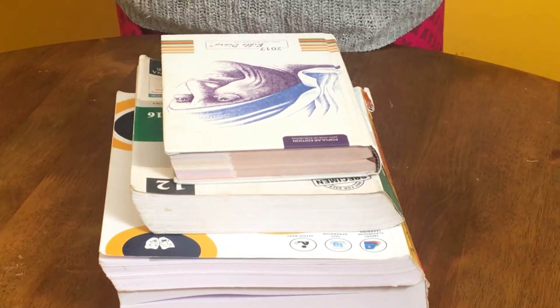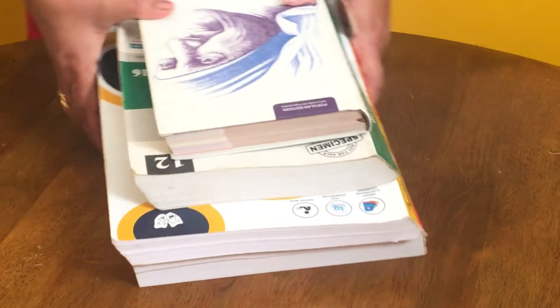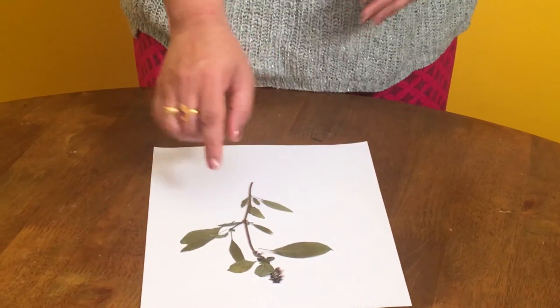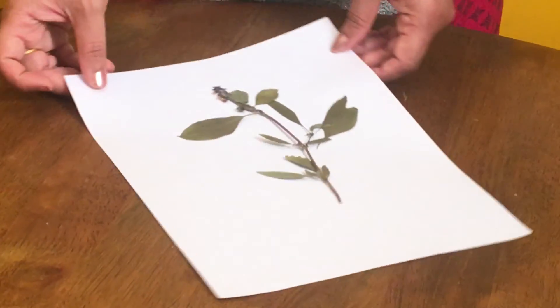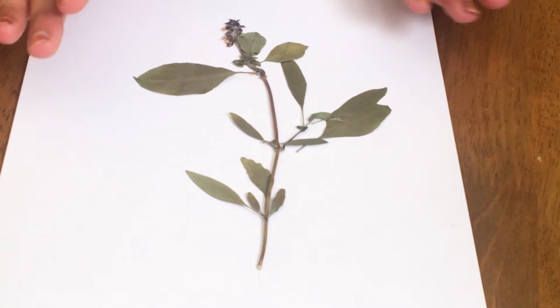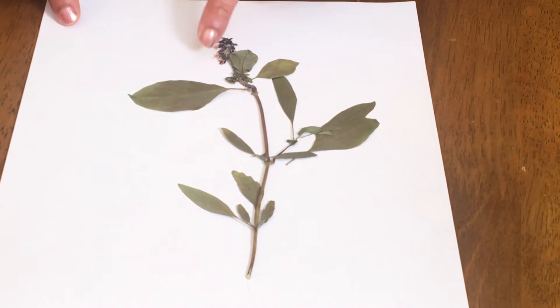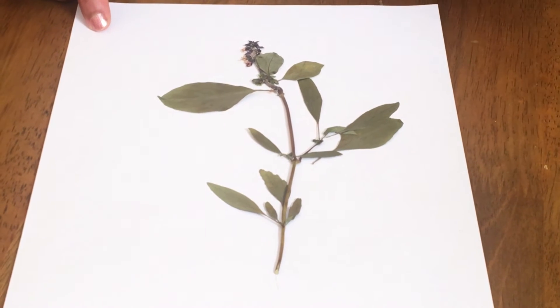After one week you will be getting a dried and properly pressed plant specimen. I will show you one specimen that I have already done — it took one week. This is a plant specimen I prepared a week before and I kept it on an A4 size paper — you can also use a white chart paper. You can see that this plant specimen exactly fits on this page. This is a tulsi plant. You can see the inflorescence, all the leaves and the branch. Perfectly dried.